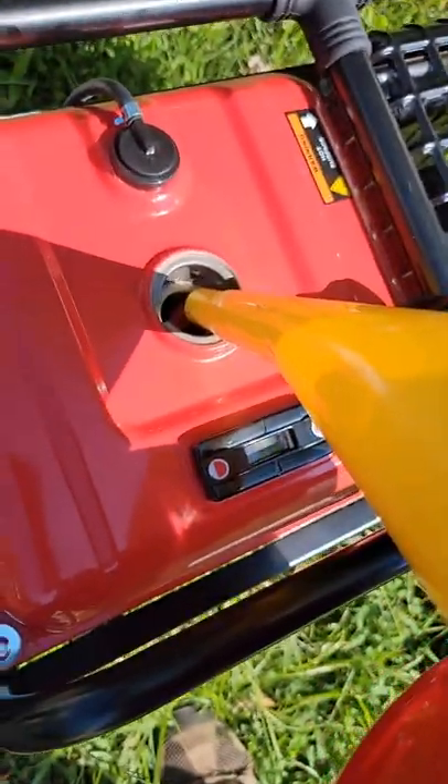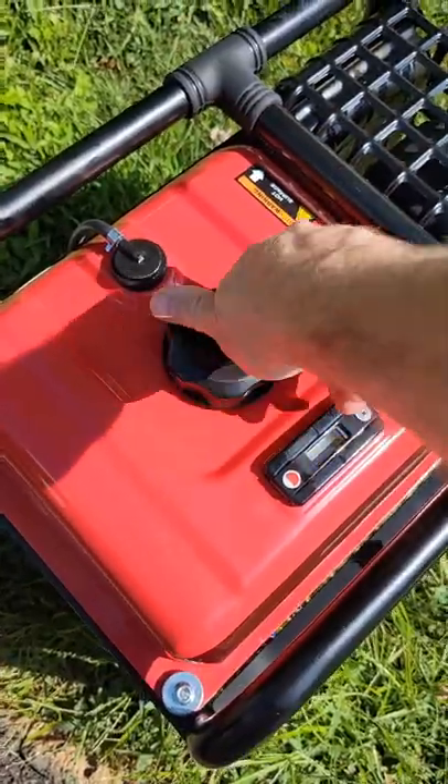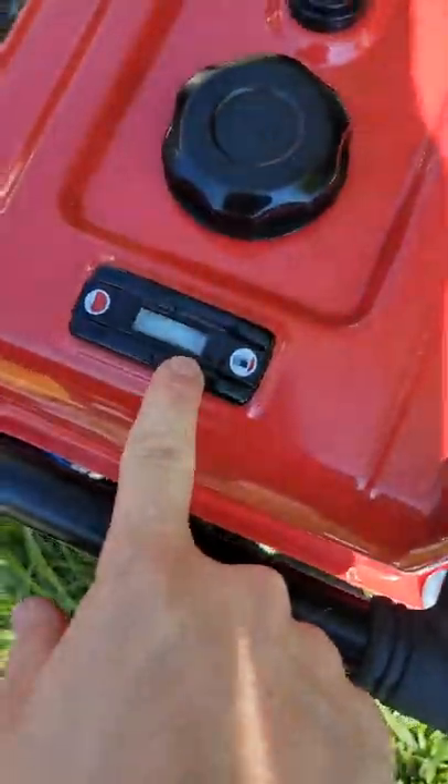It comes basically ready to go out of the box — you just have to add oil and gas. Once you top off all the fluids, it's pretty much like starting a lawnmower.